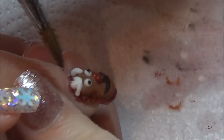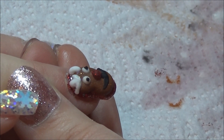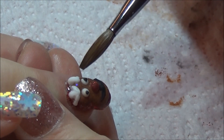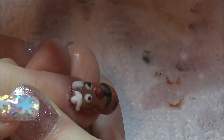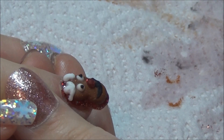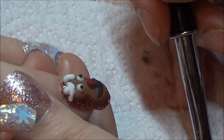Once everything was done, dry, and I was happy with it, I just went in with some cuticle oil and applied that to all of the nails. And that's it, guys! I've left some pictures at the end. I really hope you enjoyed this fun set of nails, and I really hope that you all have a Merry Christmas and a Happy New Year. I will see you in my next video — bye!